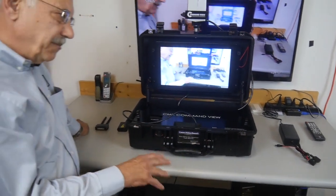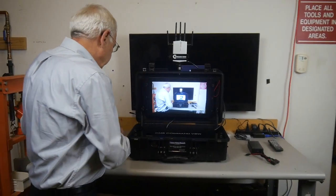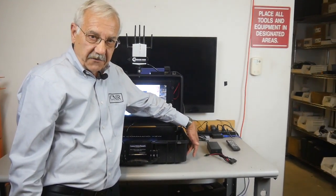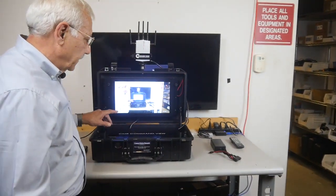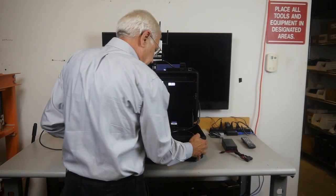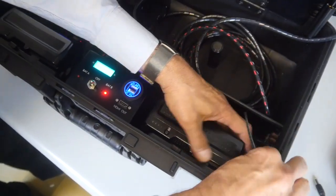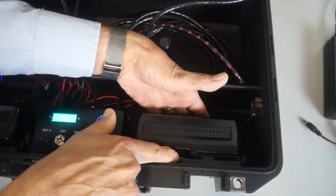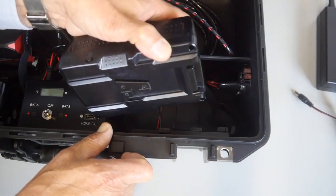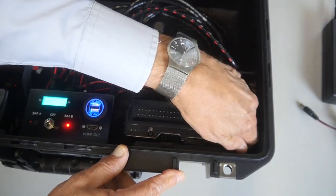Let's talk about the power management of the system. You don't have to take the batteries out of the Command View case to charge them — there are convenient charging ports right over here. The V-mount batteries also have a Velcro strap for additional securing. To release the battery, you press the battery plate button down, slide it over, and take it out. When reinserting a battery, position it to the left a little, get it into position, slide it over, and reattach the Velcro strap.